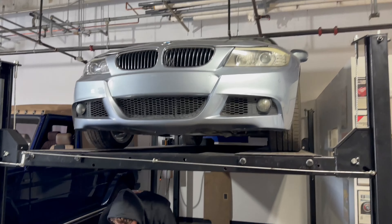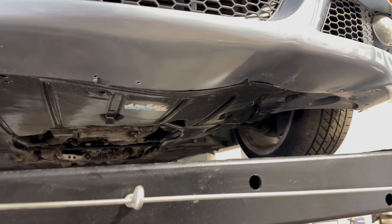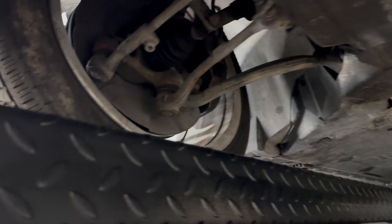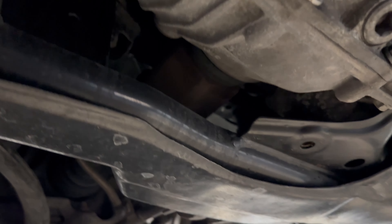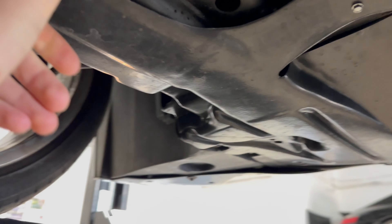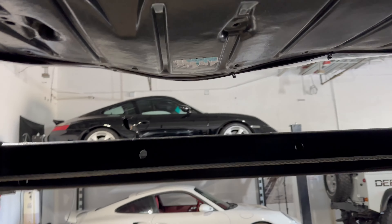All right, so here we have her up on a lift. I know I posted photos, but I just wanted to go over the entire underside in a video, trying to look for frame damage. Obviously you've got the frame right here and it seems to be in pretty good shape. I don't see any frame damage. Up here is where we're looking, but this is just bubbling a little bit — not anything serious.